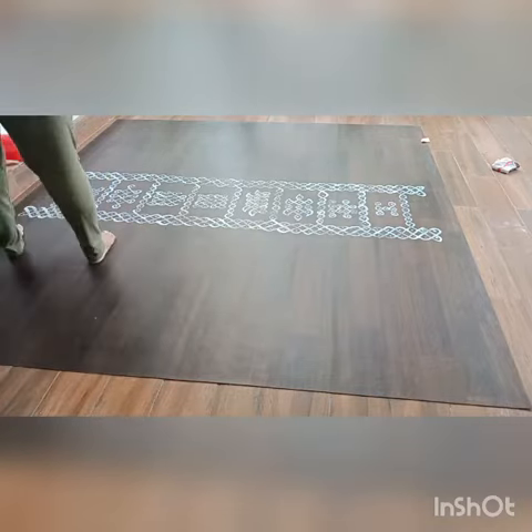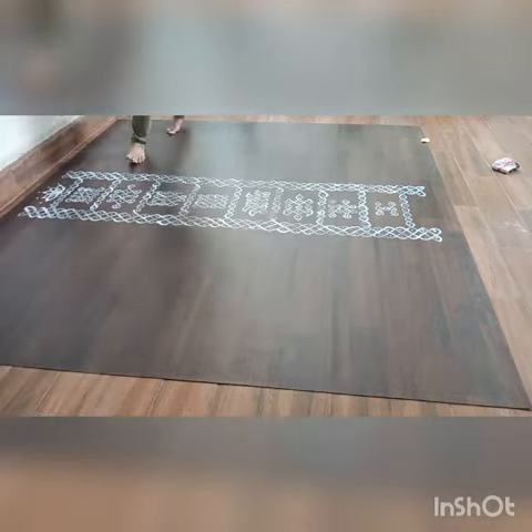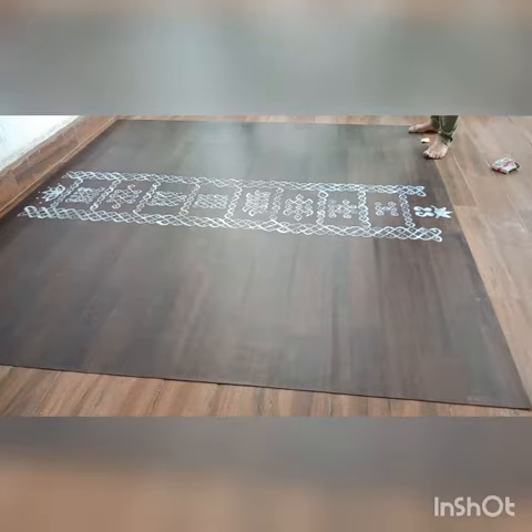I was trying to make that a ladder of eight rungs, and then each rung with one different kind of rangoli. And then at the end of the eighth rung,